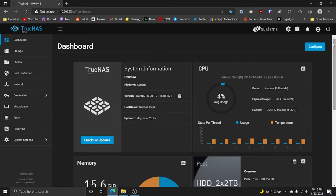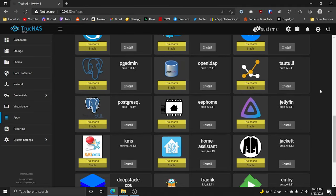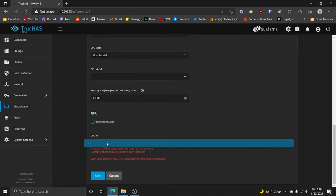I initially planned on using TrueNAS Scale for this video because I really wanted to try it out. It's still in beta — it's TrueNAS's new hypervisor version based on Linux. But I just did not have a good time with it, so I scrapped that and went with Proxmox. I do see the potential in TrueNAS Scale — the app store they have is clean and has a lot of potential. But I had so much trouble doing basic stuff like installing apps, installing VMs and containers. I was getting errors just trying to install a VM. So I'll let the smarter people handle the beta and fix the bugs before we revisit it.